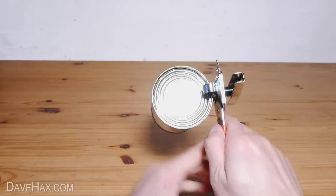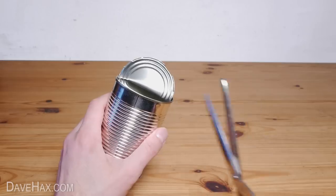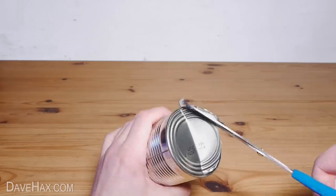Then do exactly the same on the other side, making sure both sides match. Next, use a pair of scissors to take off a small slice from the lid and base, and you should have something which looks like this.